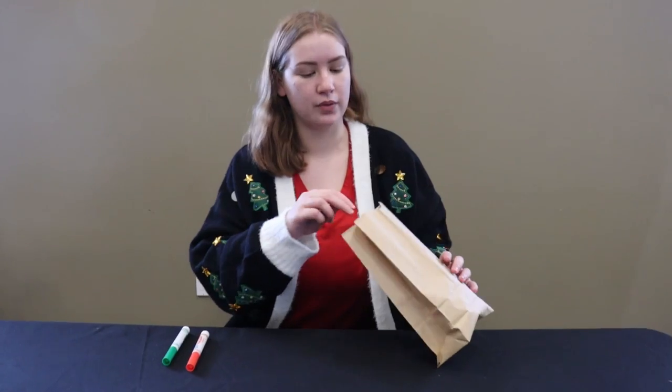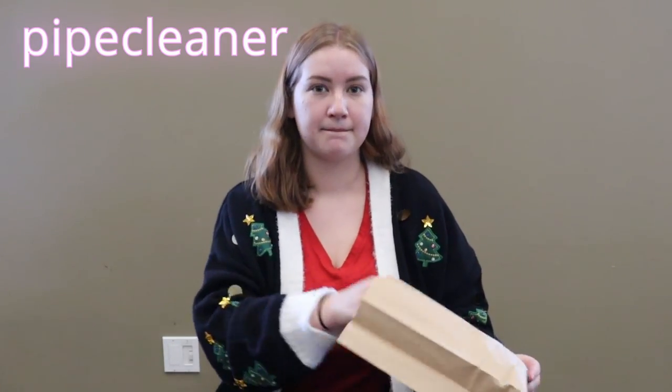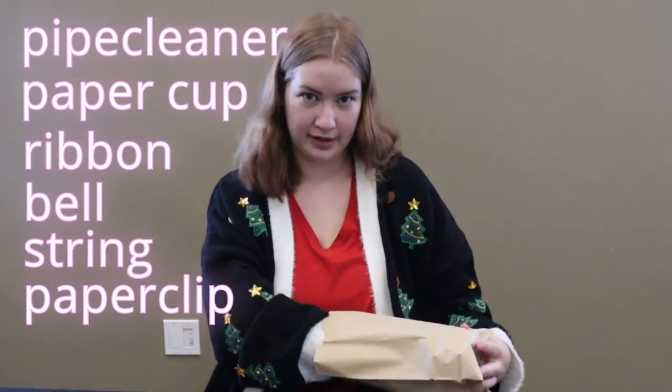Each kit is going to come with a pipe cleaner, a paper cup, a piece of ribbon, a bell, a string, and a paper clip.